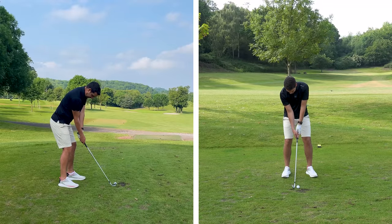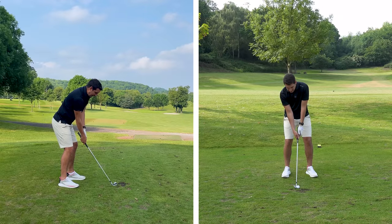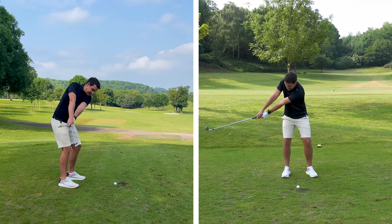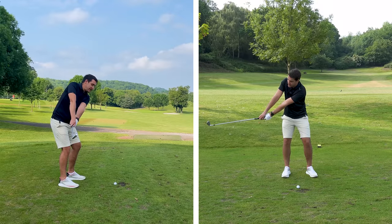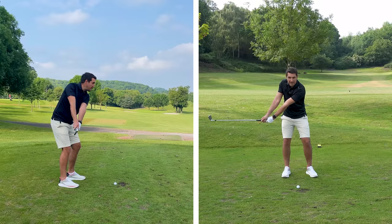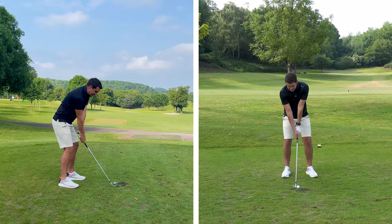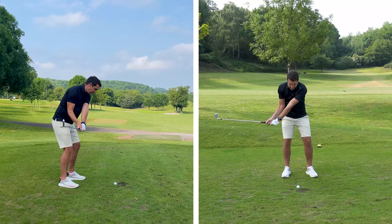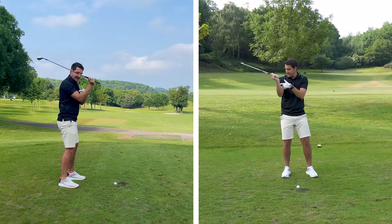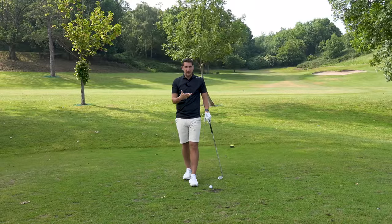From setup, the trail elbow is relaxed and into the body, and the lead arm is nice and straight and strong. The reason the trail elbow stays relaxed is because straight away into the takeaway it folds. We don't want both arms locked out straight trying for a wide takeaway — that's stretched, not width. Even with the trail elbow bending, you're not narrow; you're connected. The trail elbow and armpit stay close into the side of the rib cage as you take the club away.